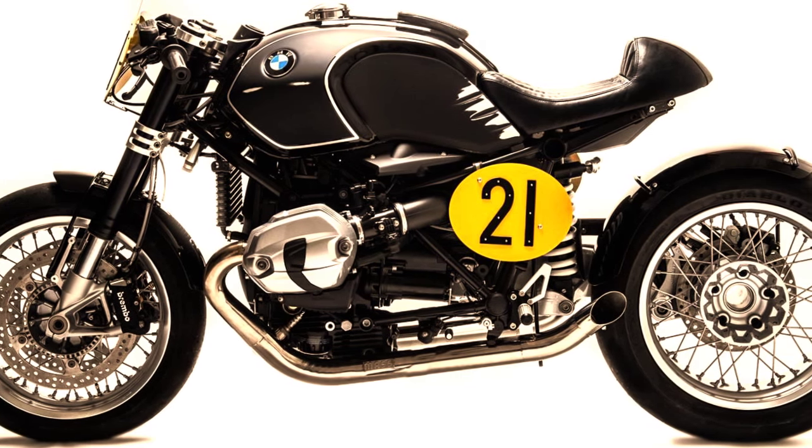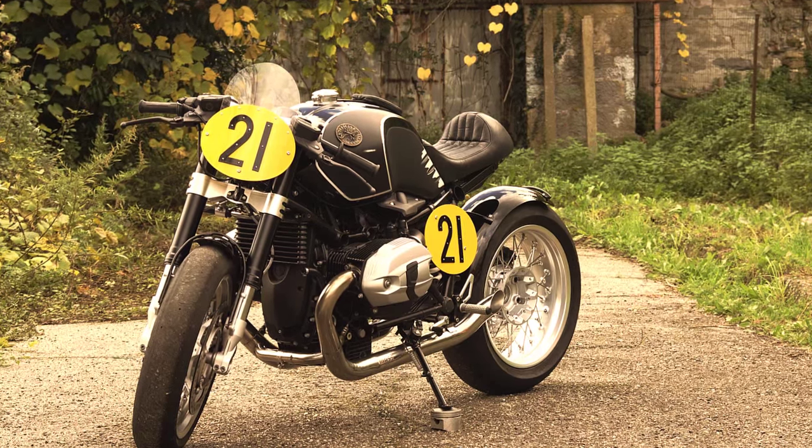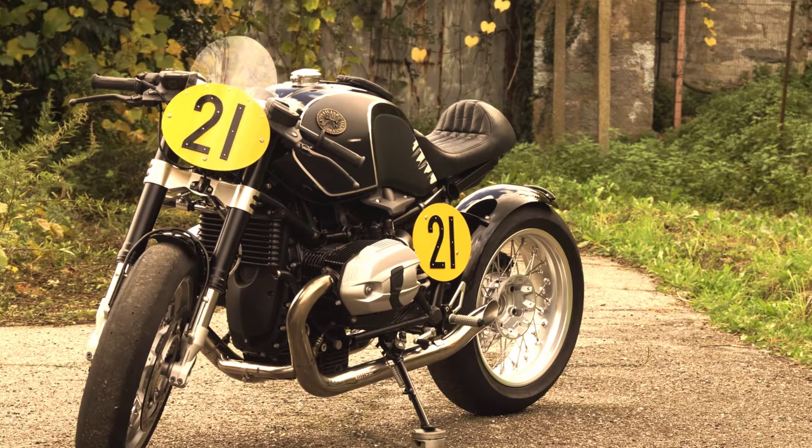I know that some of you are going to ask about the headlights. But I think it's possible to install them in a very discreet way.